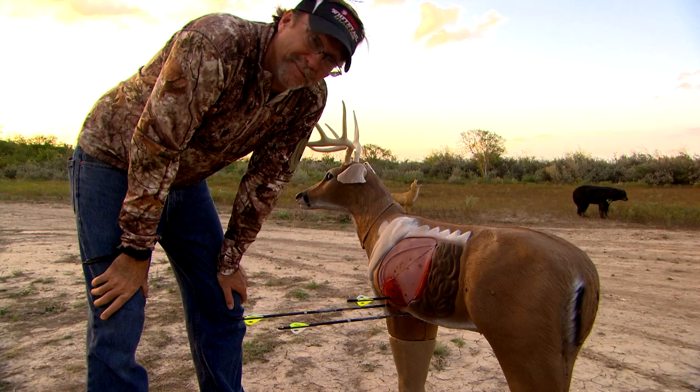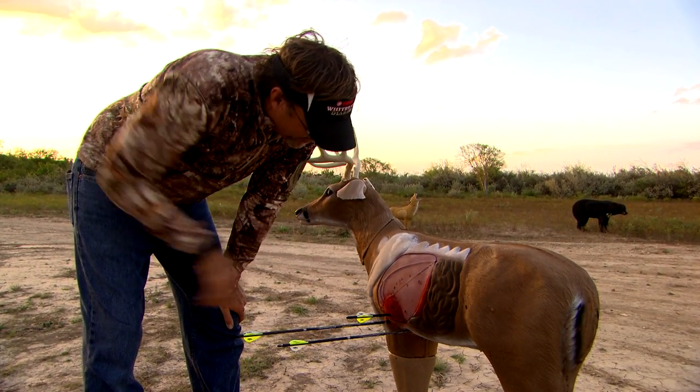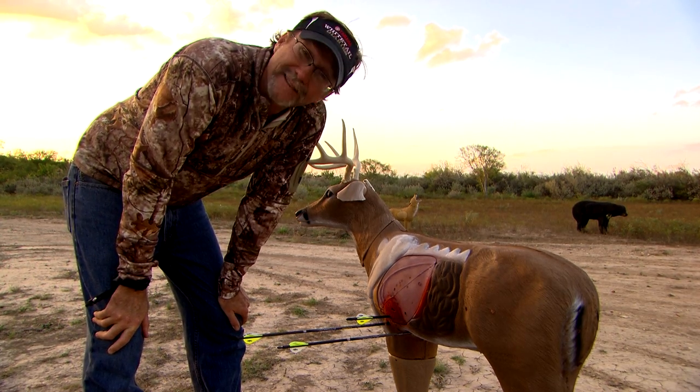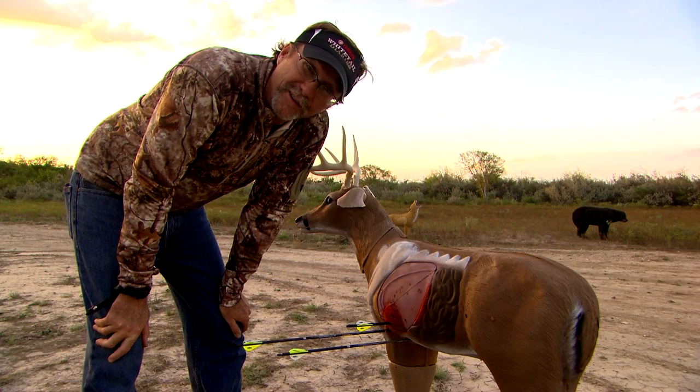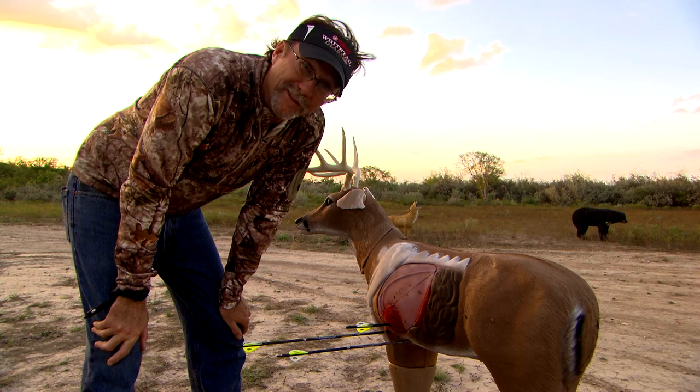As you shoot more, don't be surprised — if you shoot a lot of shots in one day, your group gets a little crazy. So I won't make a lot of adjustments because of that. I'll wait until my next session and see where my first couple of arrows land, because after shooting 45 or 50 times, I'm getting a little bit shaky.